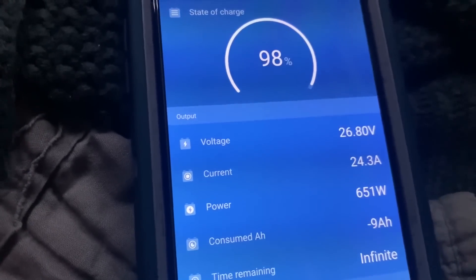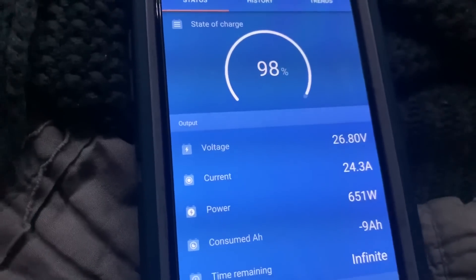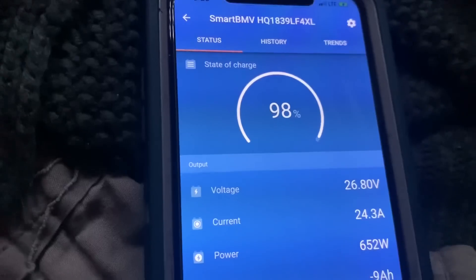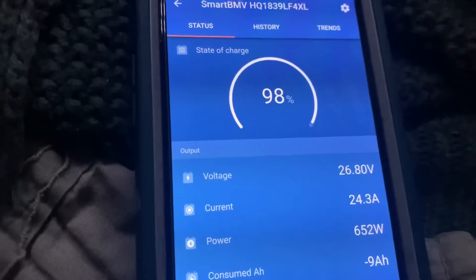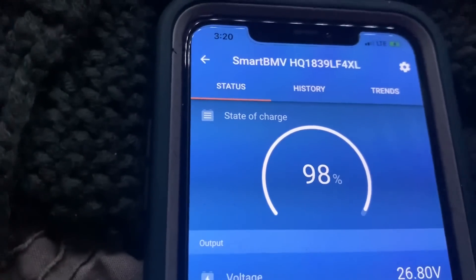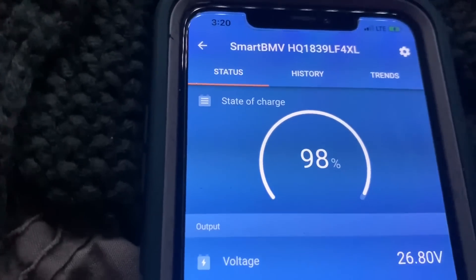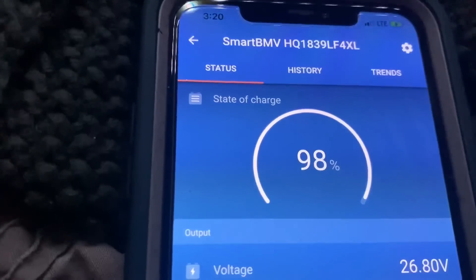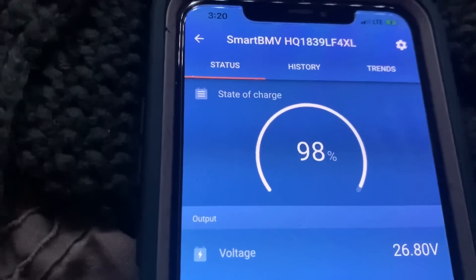We actually ran that rooftop air conditioner all night long the other night. It was very warm and muggy, so it was just off the batteries. It ran all night long, no problems. It brought the batteries down considerably, but with 400 amp hours we can do it. We have plenty of capacity to do that, and then we did get it back up to close to 100 percent the next day.